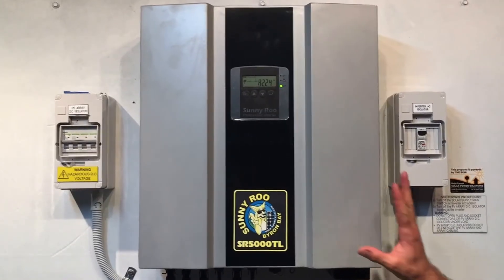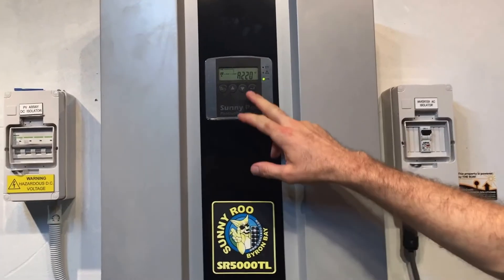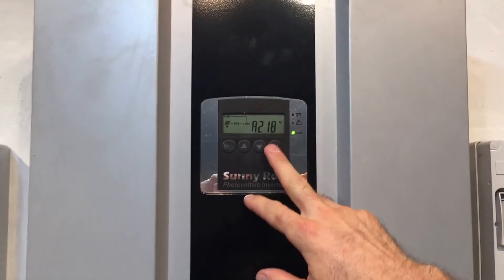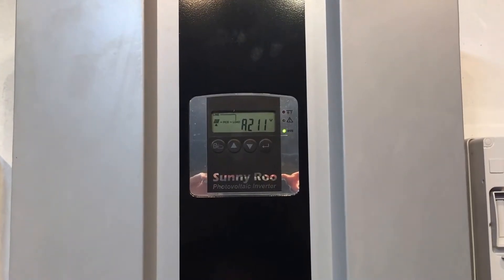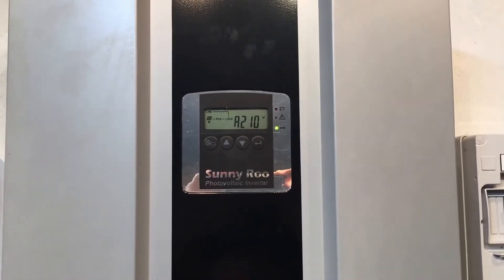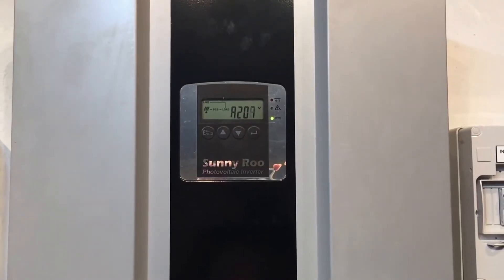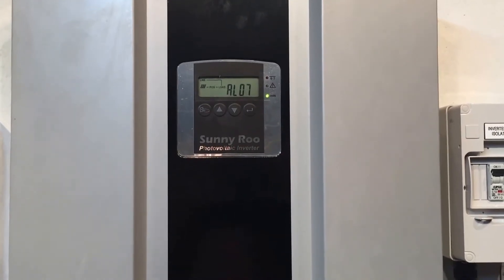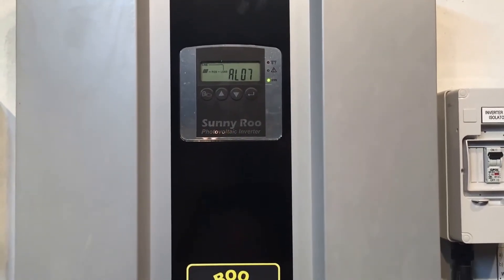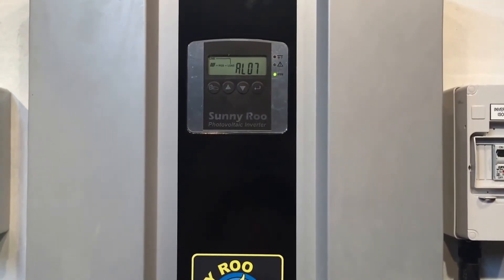Here we have a Sunnyroo solar inverter and you can see on the screen it's coming up with AL07. AL07 is an alarm code — AL stands for alarm and 07 is the fault code. AL07 means the inverter is detecting that input B is under voltage, so it's letting you know there's a potential problem there.